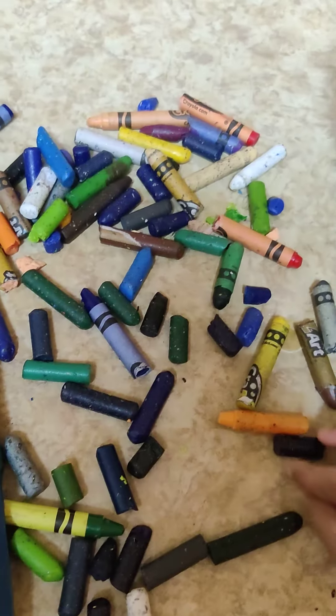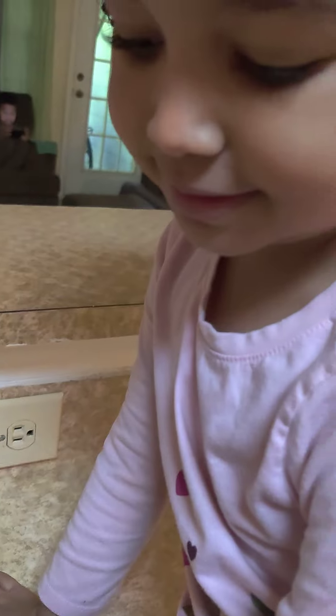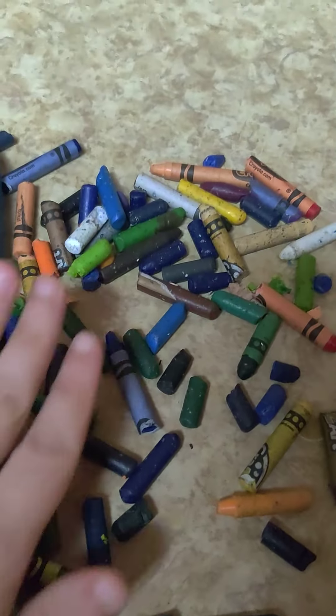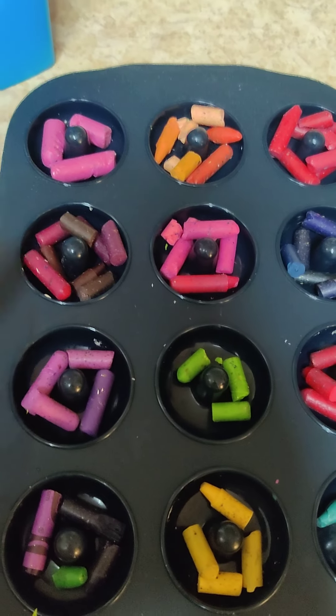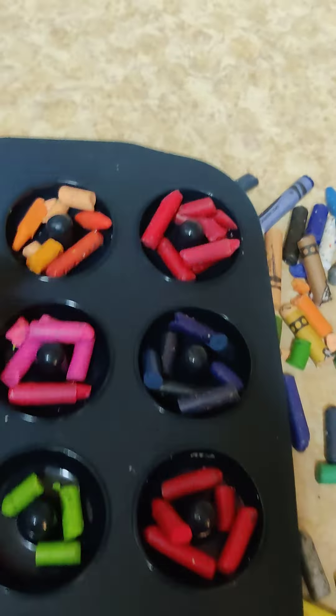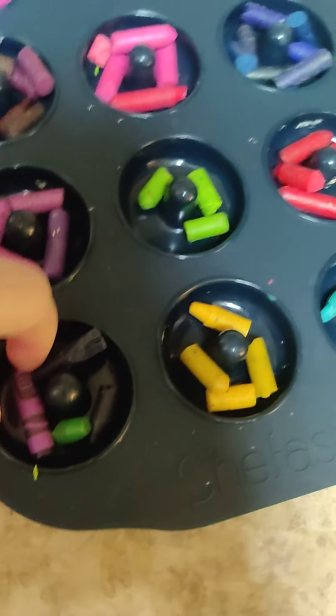Who broke all these crayons? We have a lot of broken crayons and we're going to make them into donuts in different color combinations - the bluish ones, yellowish, orangish, greenish - kind of like that. But first you have to take the wrapper off.